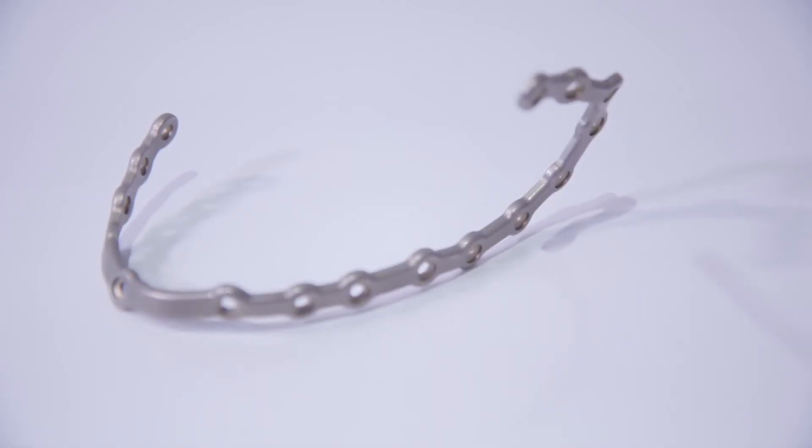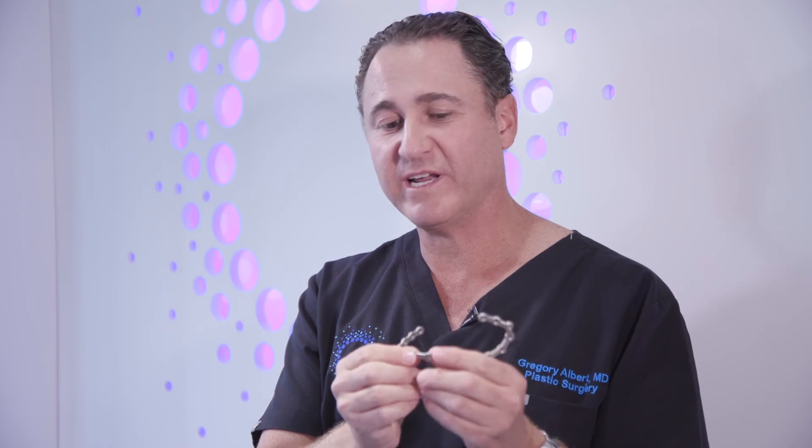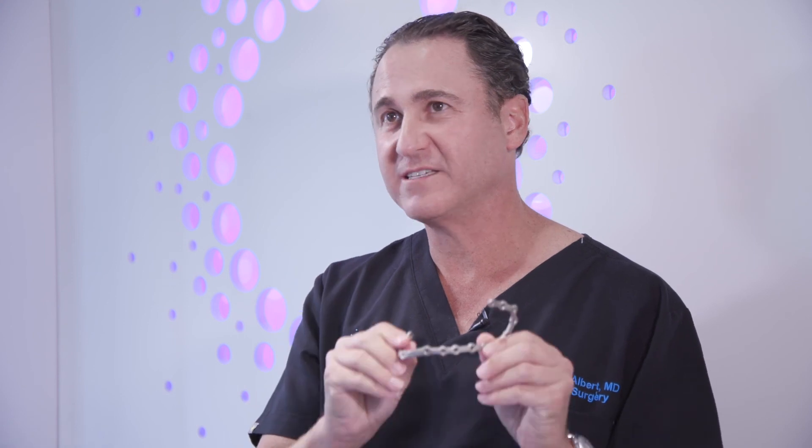For jaw fractures, a mandible plate is used. As you can see, the metal is thicker and the screw holes are larger. It's important to get the mandible in just the right place, because it has a lot of important functions like eating and talking. There are lots of muscles that can move the bones around, so it really needs that extra fixation and strength to the bone.